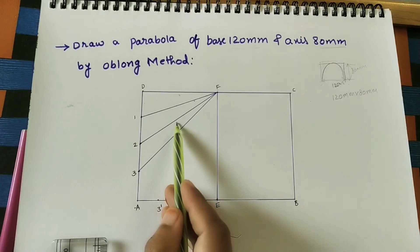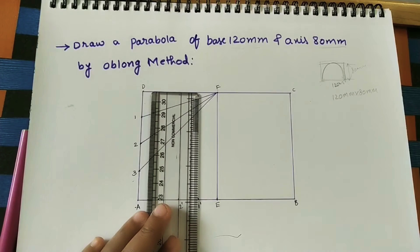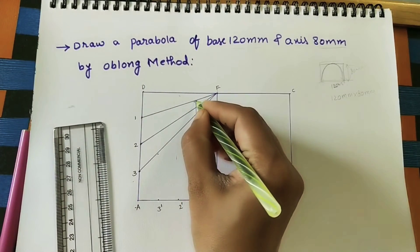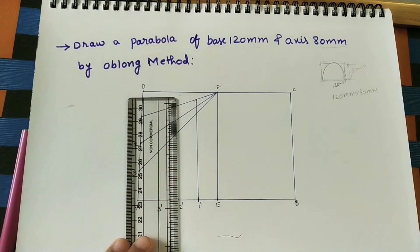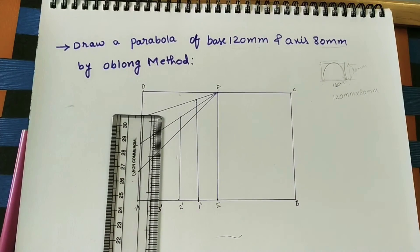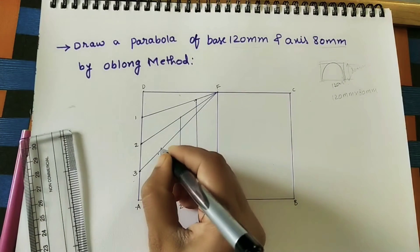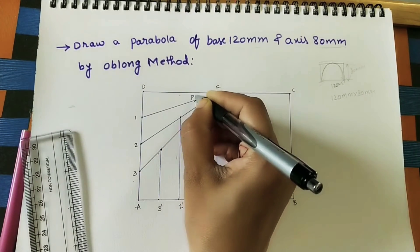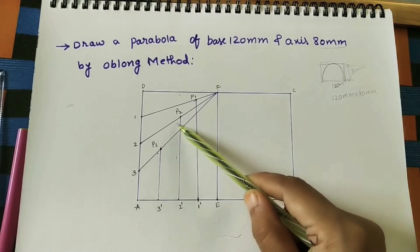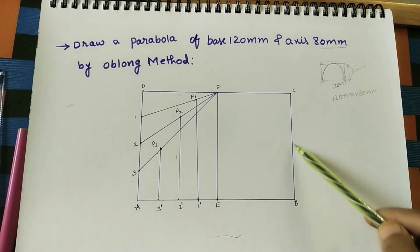Extend 2-dash line up to line 2. The inclined line connects F to the third vertical line. Extend the vertical line passing through 3-dash up to the third intersection. Name these intersection points: this point is B1, this point is B2, this point is B3. By joining A and these B points through a smooth curve, we will get half of the parabola.